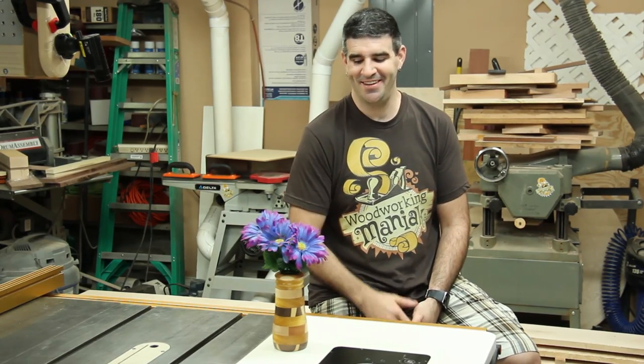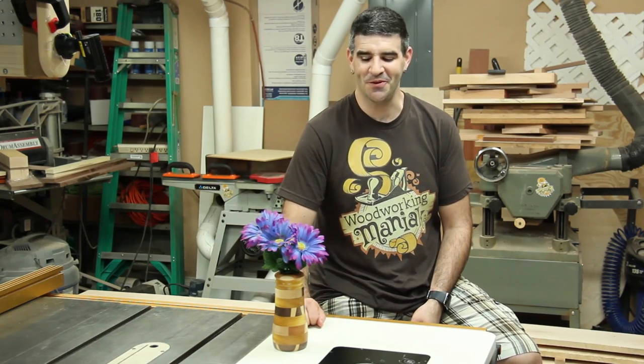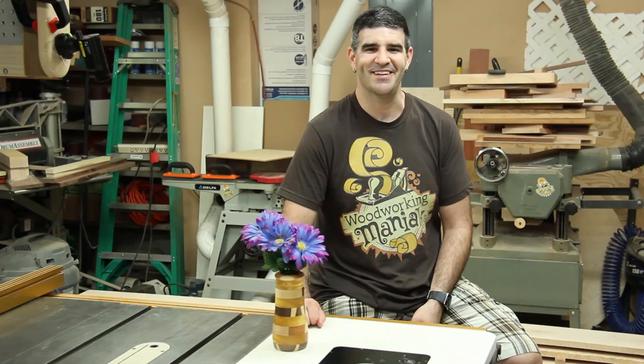Today I want to wish all the moms out there happy Mother's Day. Today I made my first vase on my little lathe and I think it came out pretty cool. Check out how I made it.